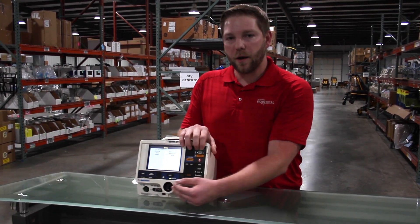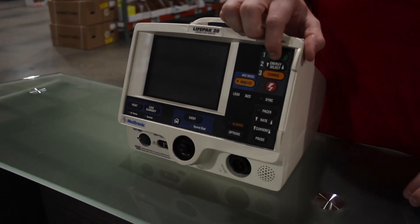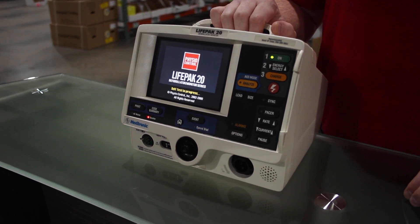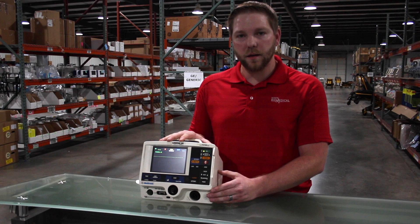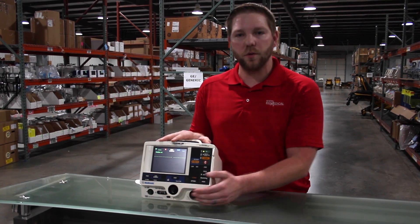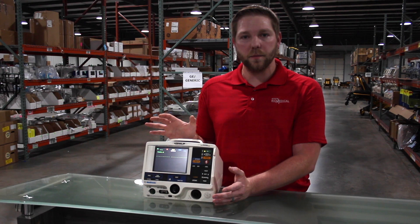Once that's completed, you can power cycle your unit, turn it off, and back on into normal operation mode. Once you're in this mode, you can go through and test all your functions such as defib, PACER, and SPO2 if your unit has it. Once you do your electrical safety test, your PM is complete.